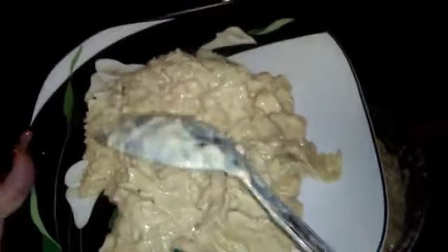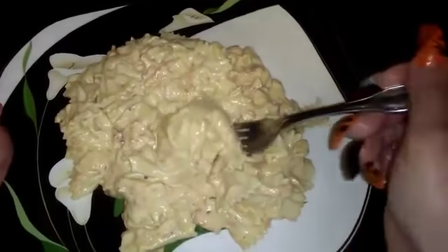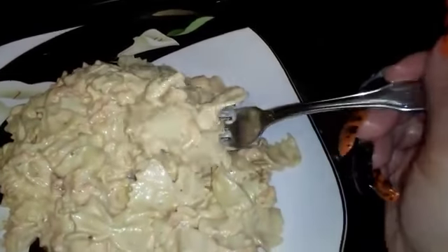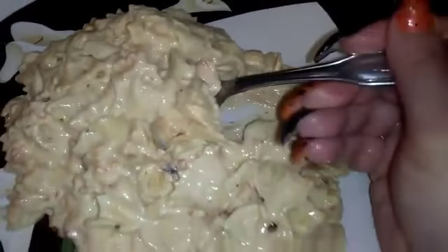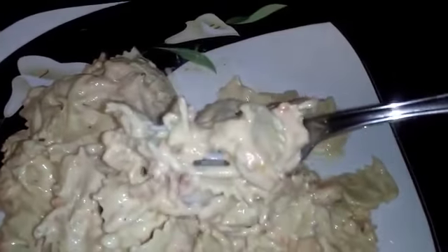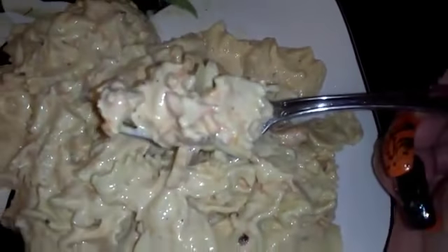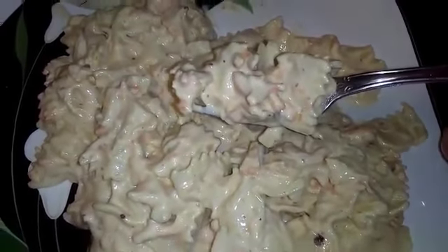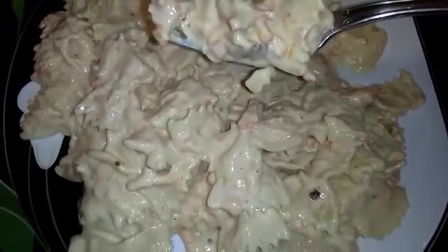After about three to five minutes simmering in the sauce, it is ready. This is the end result — you can serve this with garlic bread or salad on the side, whatever you choose. Look at how good this is — every single bite has chicken in it. I love this; it's one of our favorite meals in the house. That's it, guys — thanks for watching, God bless, I love you, bye bye!